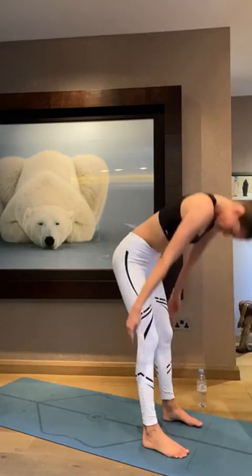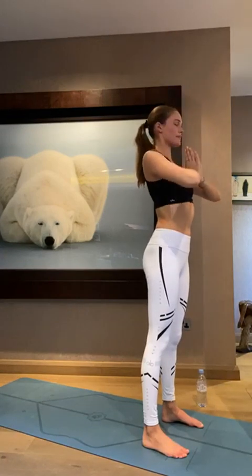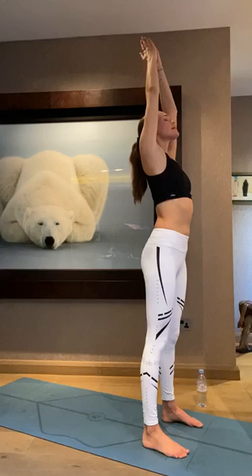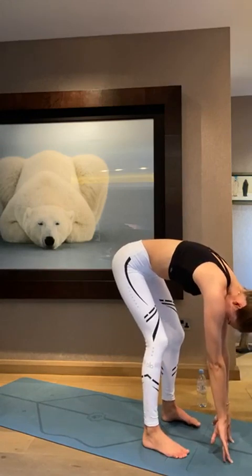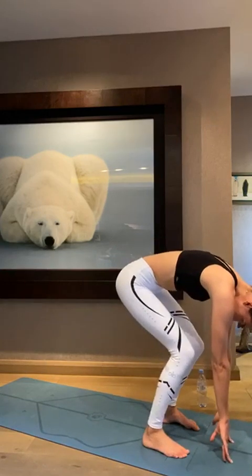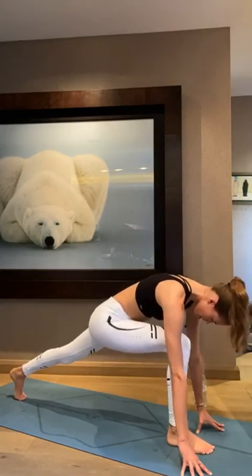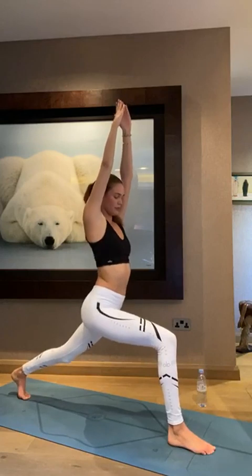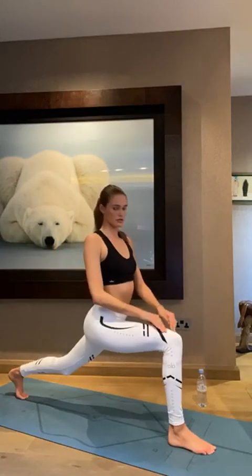Now inhale, reach both arms up to the sky. Exhale, hands to heart center. Inhale, hands to the sky. Exhale, reach down to the mat. Now we're going to step our right foot back into your lunge. And when you feel stable and ready, just come up into high lunge. This is such a good stretch for the hips. Make sure your front knee is directly on top of your ankle. And just breathe.